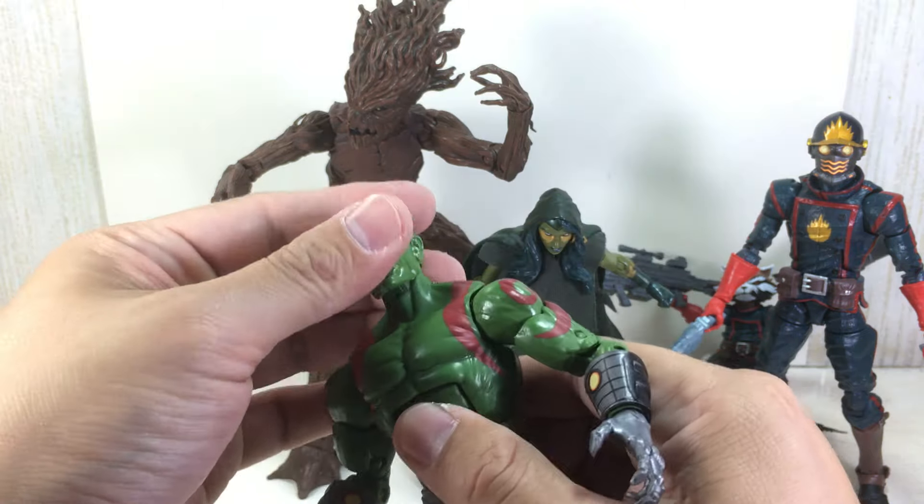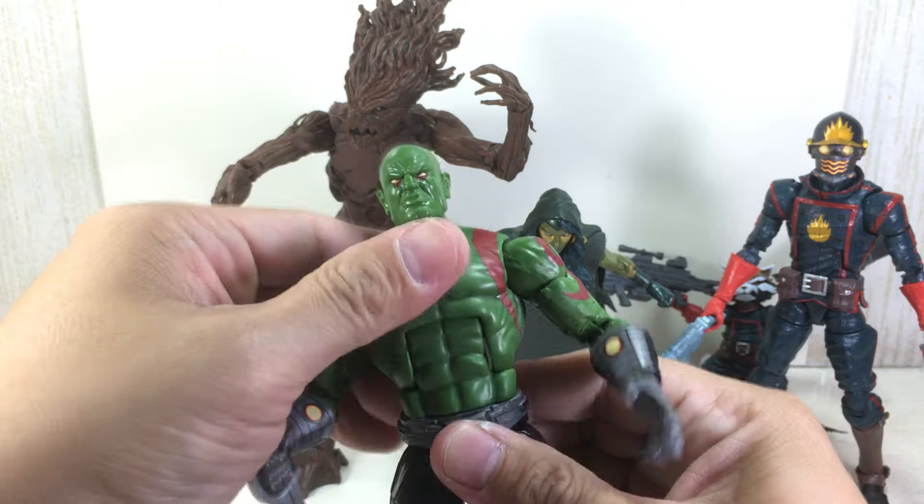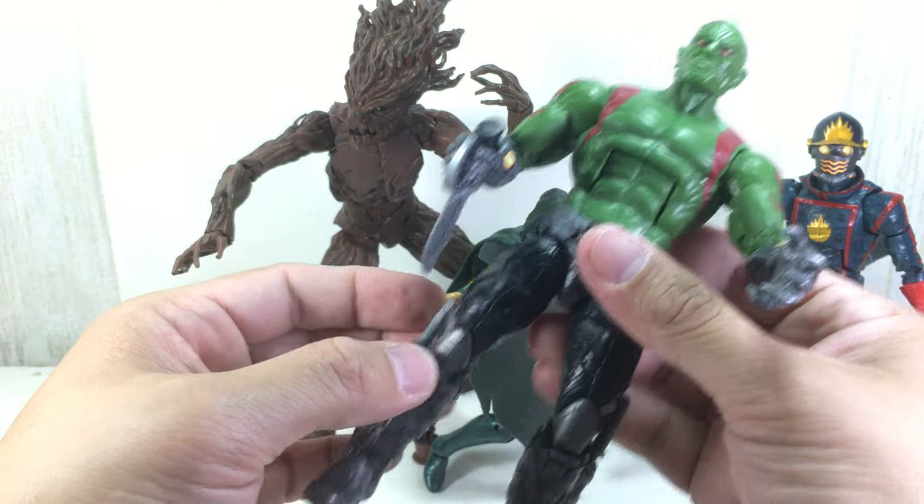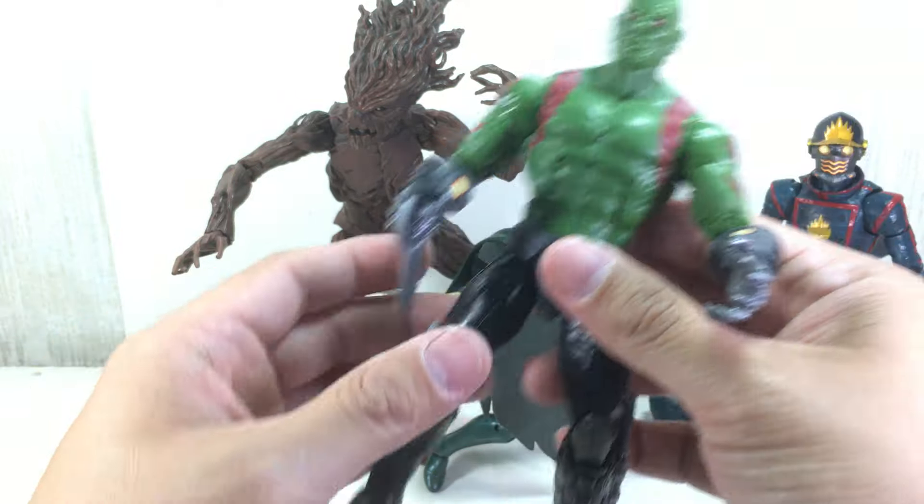Articulation for the figure: ball joint neck on a hinge, ab crunch, waist swivel, ball hinge shoulders, biceps swivel, double joint elbows, ball hinge wrist, ball joint hip, side swivel, double joint knees, ball hinge ankles with the rocker joints.